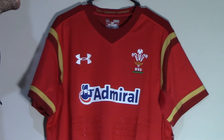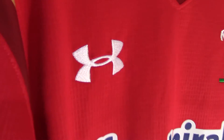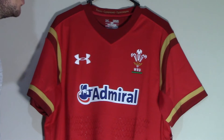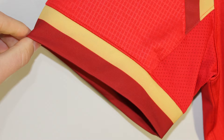Supplied by Under Armour, the new home jersey for Wales features the trademark red based design, while the Under Armour logo is used on the right side of the jersey. The standout feature of this new jersey is the ball dendon grip material on the bottom half of the jersey. The collar uses a simple v-neck design and is coloured in a darker oxblood red colour, which is also used on the shoulders and sleeve cuffs design.